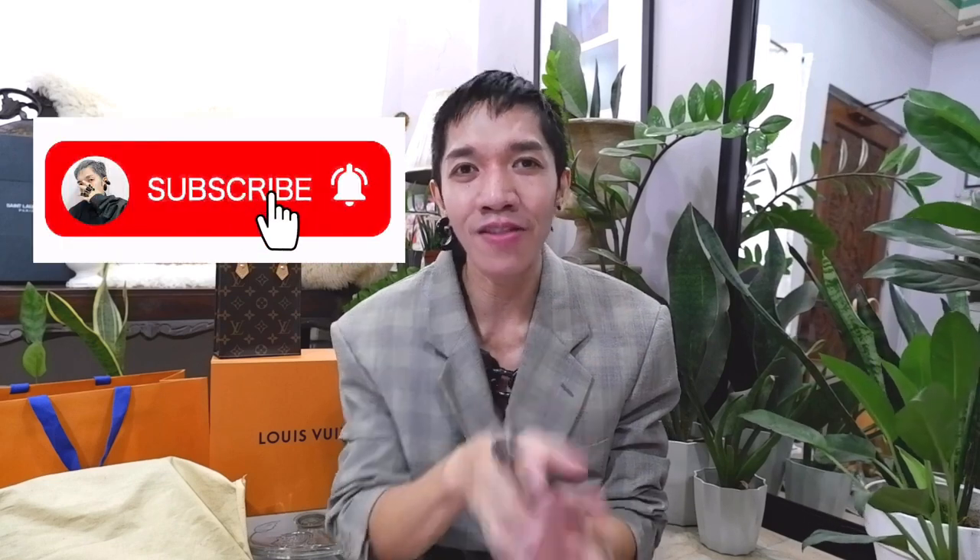Hi guys! Ron Ramiro here — your budgetary fashionista. My vlog is about fashion, shopping, luxury bags and accessories, travel and lifestyle. I am inviting you to join our growing family by subscribing to my YouTube channel. Click that subscribe icon, hit the notification bell, and give me the thumbs up for more videos like this.